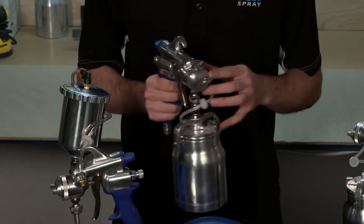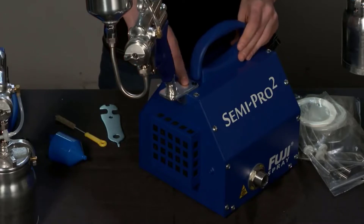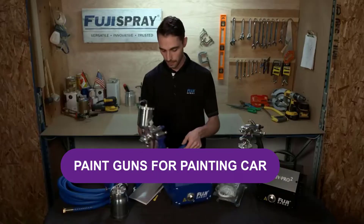Are you looking for the best paint guns for painting cars? In this video, we will break down the top three paint guns for painting cars on the market.